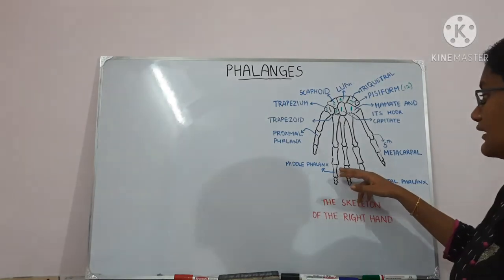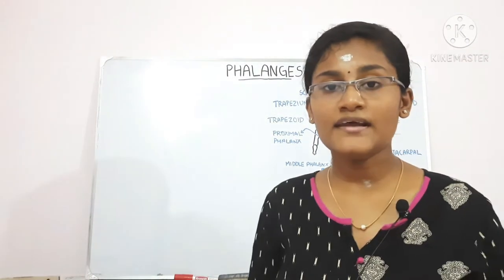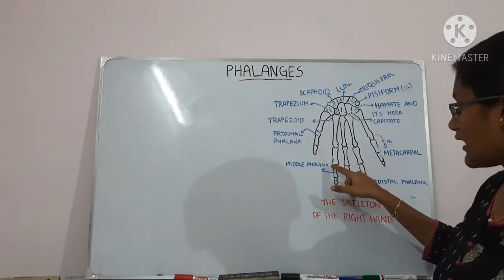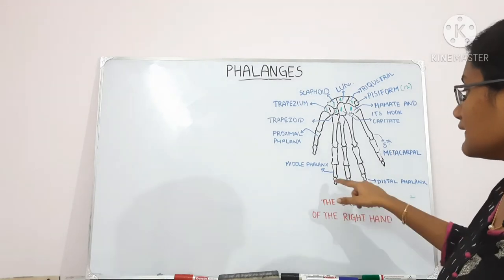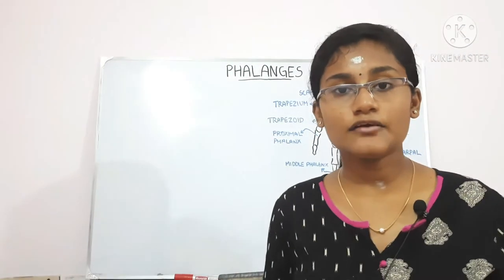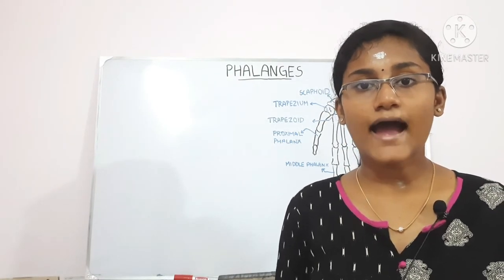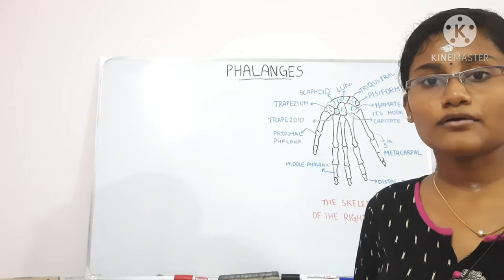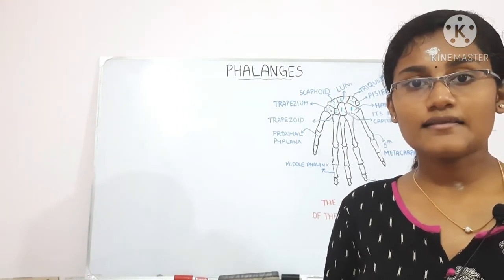The head of the middle phalanx and the proximal phalanx is articular and has a pulley-shaped articular surface. The distal phalanx, however, has a non-articular head with a horseshoe-shaped tubercle at its end, which gives support to the sensitive pulp of the fingertip.